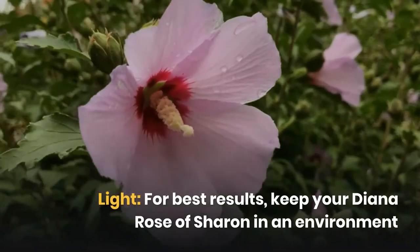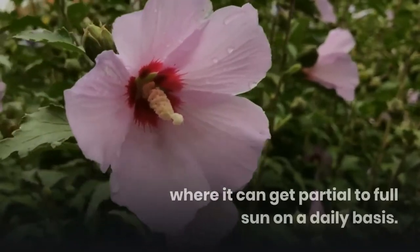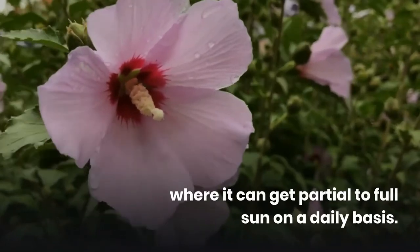For best results, keep your Diana Rose of Sharon in an environment where it can get partial to full sun on a daily basis.